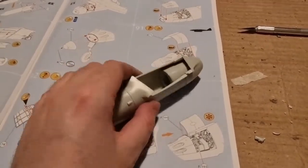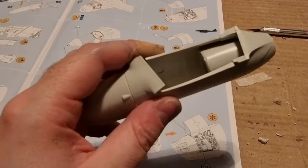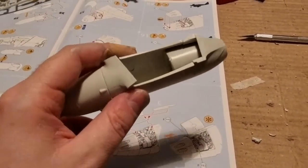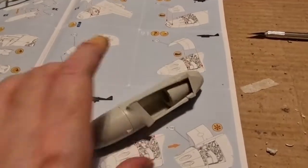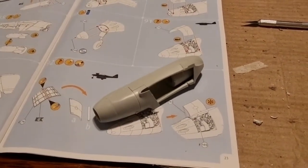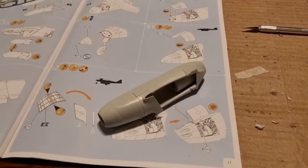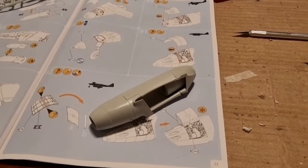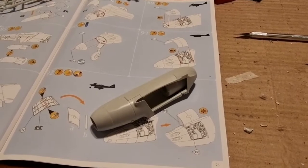I'm showing you only one engine — I didn't add the entire engine because it wouldn't be seen anyway. Now I will be gluing this engine to the left wing, and I will be doing the same with the right one, which I won't be showing here.